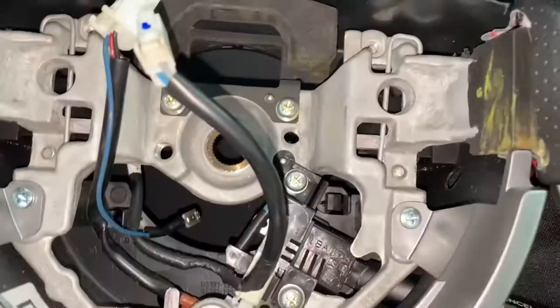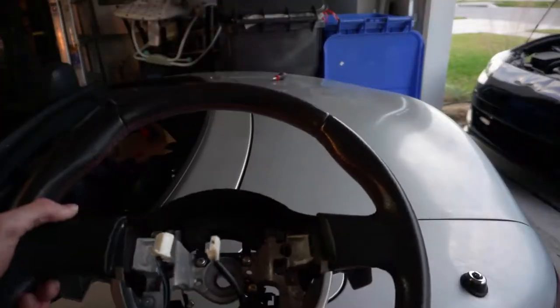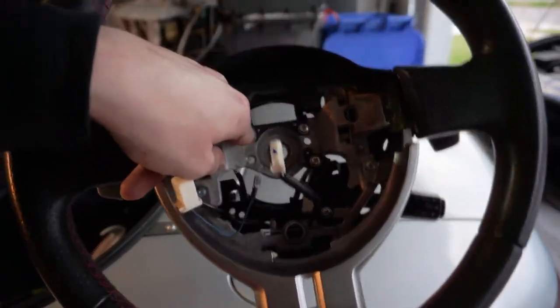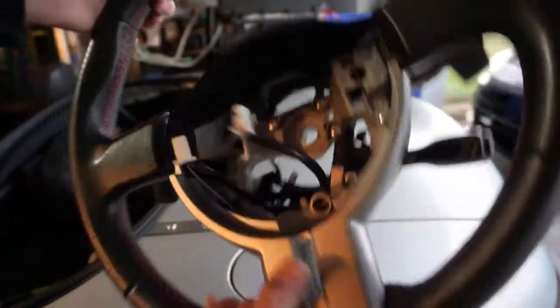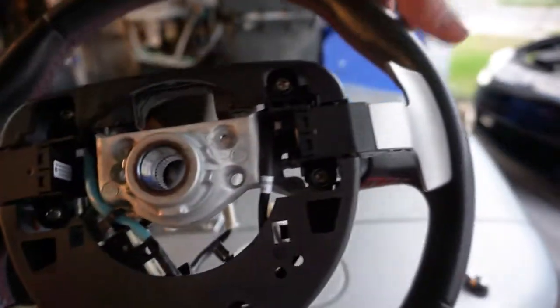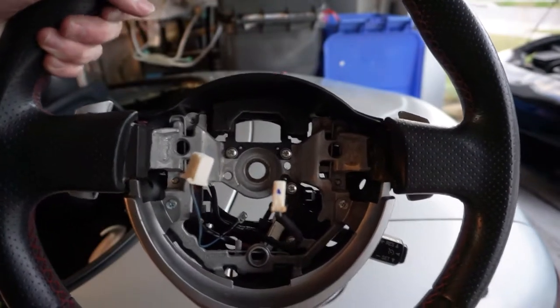Now your steering wheel is off. We need to transfer some of the components from the inside of the old one to the inside of the new one, and I can do that out of the car. All the things in here are held in with some Phillips screws and they're all the same length, so it doesn't really matter which one you take out first. You do need to take out these — if you have an automatic, the paddle shifters you might want those because they're fun.